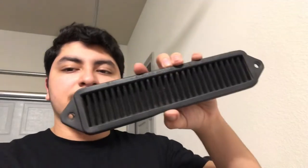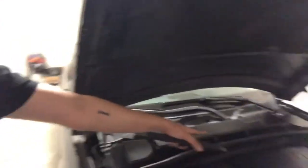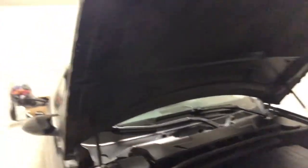So this is what the cowl filter looks like. It basically removes all of this right here — that's what the cowl is. We'll be able to remove that and just replace the openings with this. That's gonna delete that cowl section and give you more space to work in your engine bay, so you won't have to remove it every single time. This is more of a convenience thing if anything.